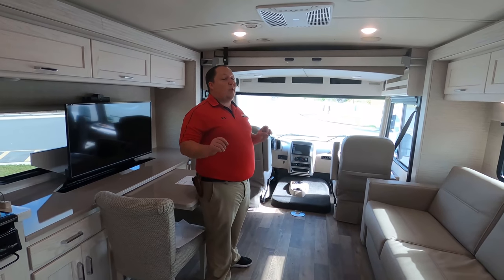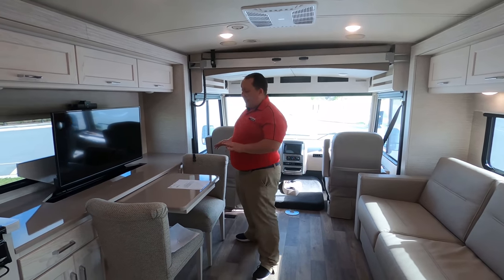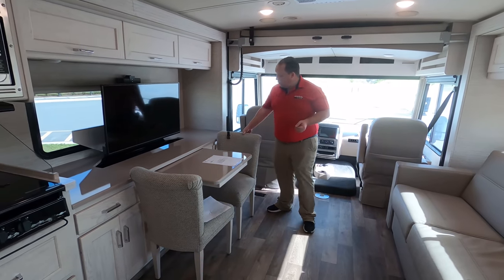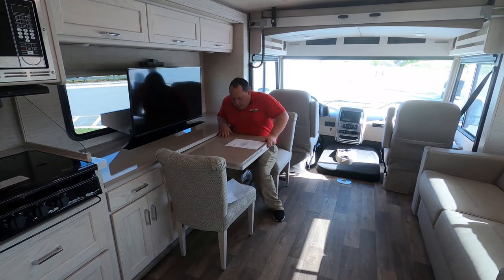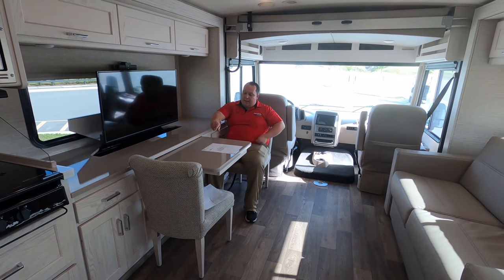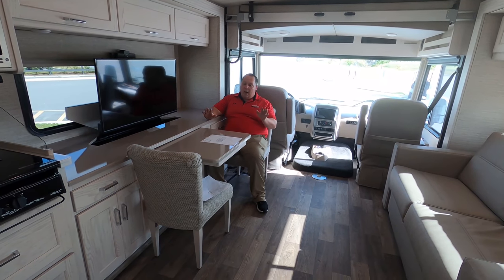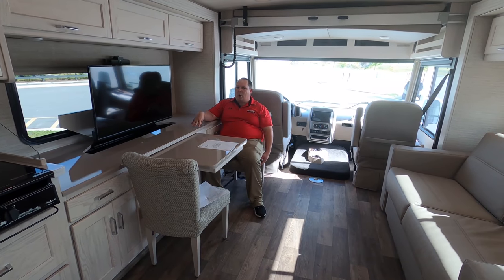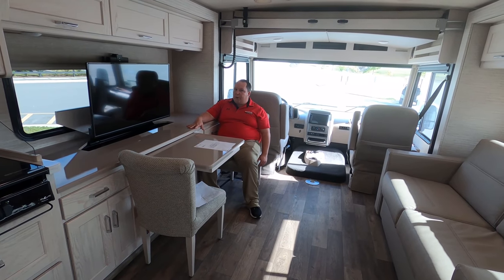It's time for three things we love about this model. Number one: the table and chairs — it's unique, you don't normally see a standing dinette. You can sit back, work there — it's like an office. I really, really like the table chairs, especially in a Class A gas motorhome under 30 feet long. This is the perfect size motorhome for state parks and national parks.